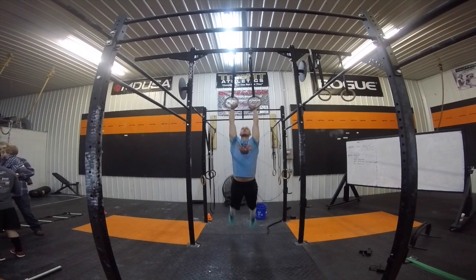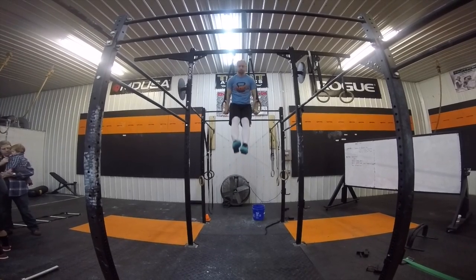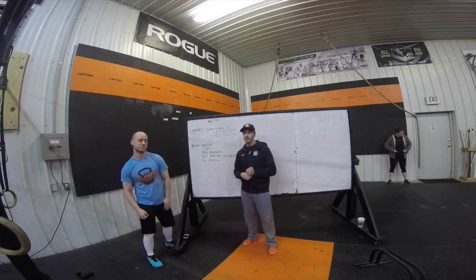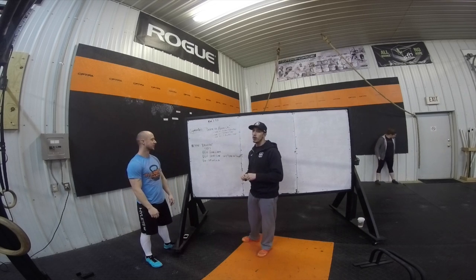That simply means that you'll do one muscle-up the first minute, two muscle-ups the second, three the third, four the fourth, and five the fifth, and so forth and so on.